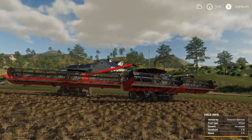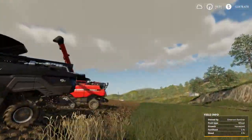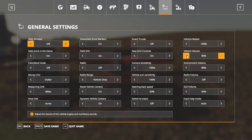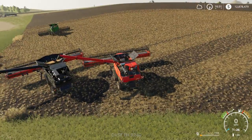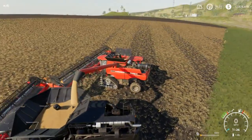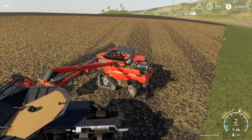Hey guys, what's going on? Tyborg here. Today we have Farming Simulator 2019, and I was doing some custom work for a guy — let me turn the game volume down just a little. So I'm doing custom work and I thought, hey, I'm gonna try this out. I take the combine and pull it over the end of the hopper, and it does unload. So now you can unload from the hoppers — it's really cool actually.